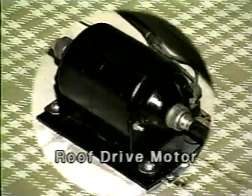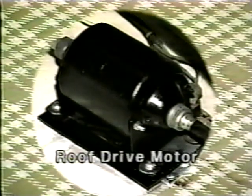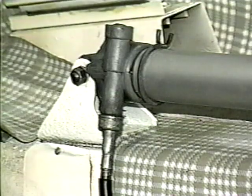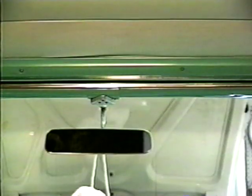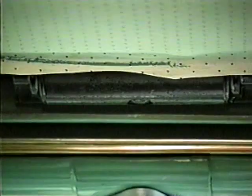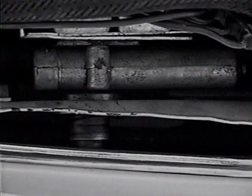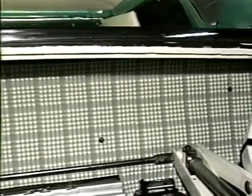Attached to the floor of the trunk at the rear of the spare tire well is the roof drive motor and its 20-amp circuit breaker. This motor is larger than the others, but drives the same type of flexible drive shafts to operate the roof lift jacks through their transmission assemblies. The front roof lock motor is located in the roof header behind the trim panel. Flexible drive shafts are used to operate the transmission assemblies of the left and right roof lock screws. The 10-amp circuit breaker for this motor is found in the trunk, mounted to the panel behind the rear seat back in the upper right corner.